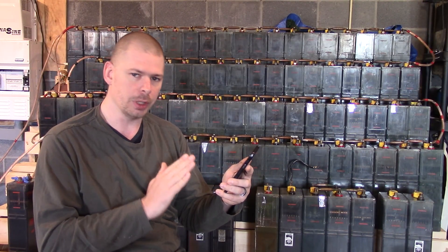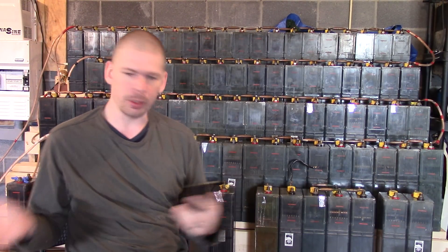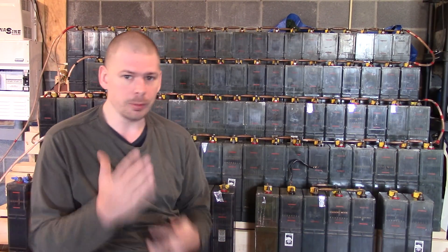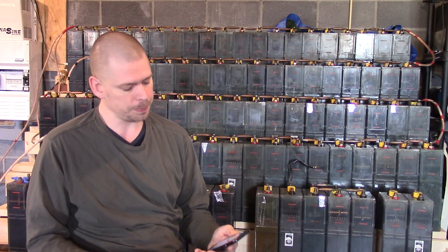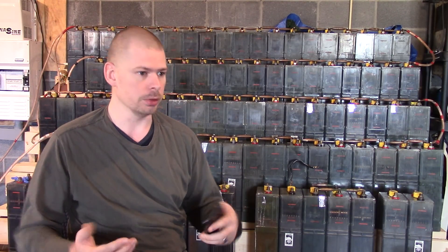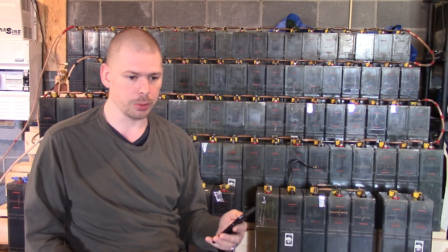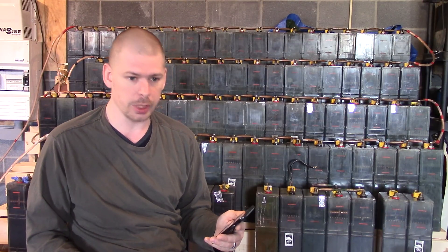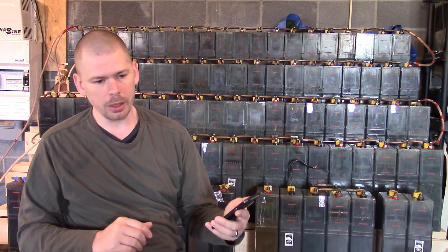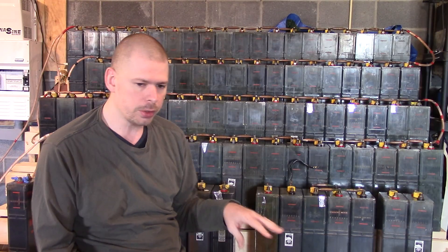This morning it was 43 volts. I used the computer downstairs for a few minutes — it's a big desktop, not a laptop. I can run a laptop all day on like 50 to 60 watts, but my desktop plus a 40-inch television runs about 250 watts. The voltage drops down quickly under that load but comes right back up when I turn it off. It's really interesting how these batteries behave.